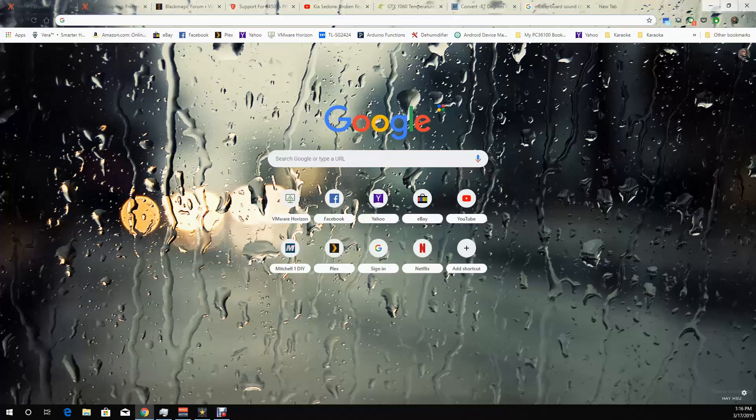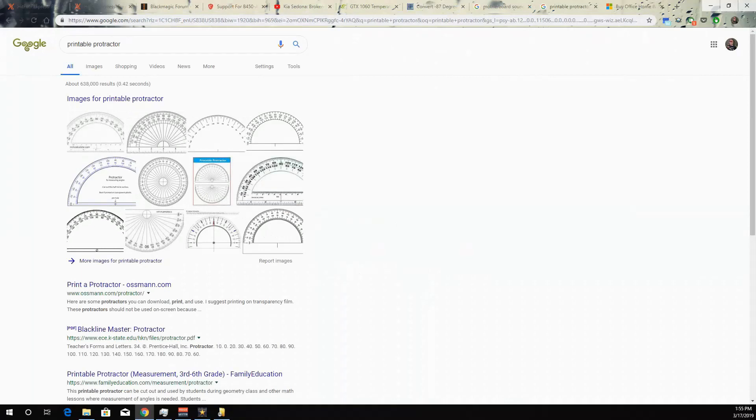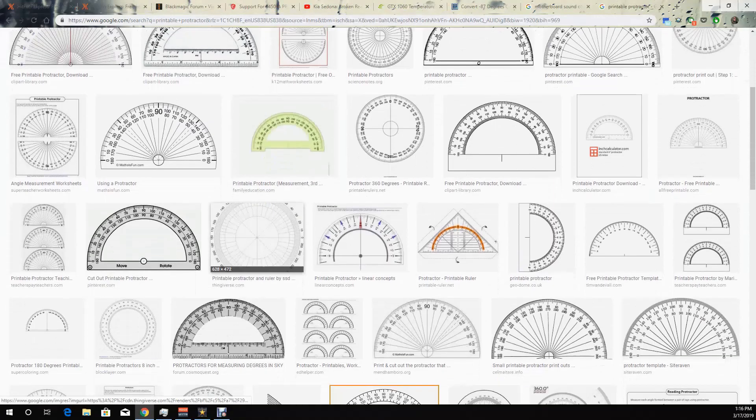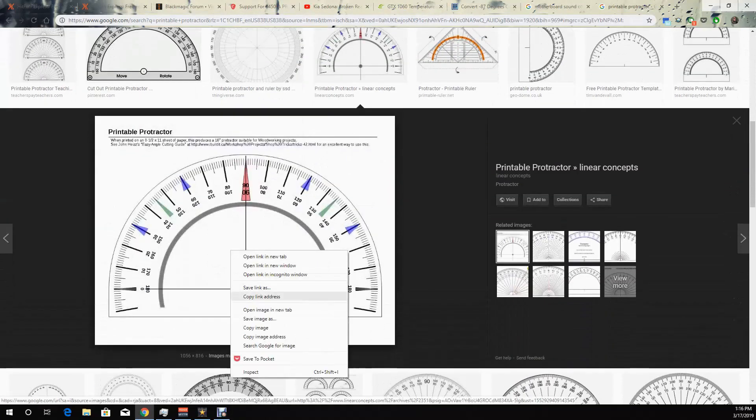The first thing we'll do is search Google for protractors. Then click on images and scroll down to find one that you like, copy it over and paste it into a Word document.